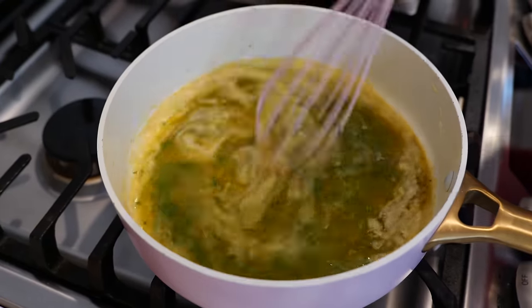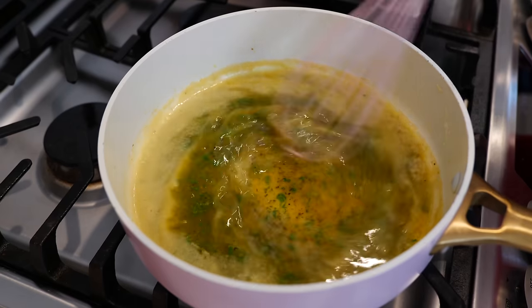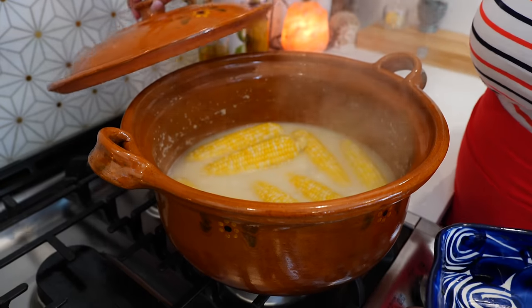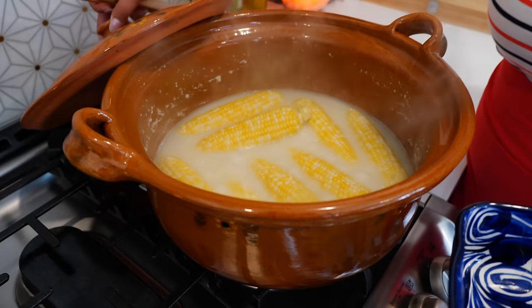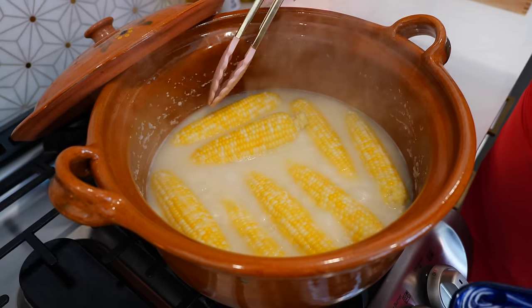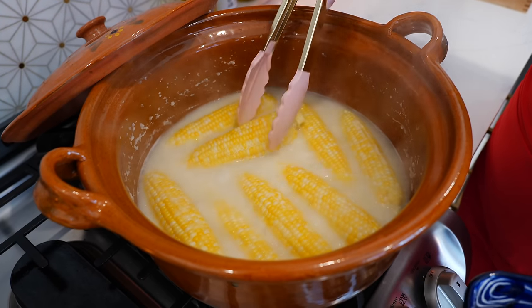Give that a loving mix — it's so so good. After about 15 to 20 minutes your corn is ready, and you'll see as it boils you'll get some of your corn masa come to the top, and that's okay — that adds so much flavor.